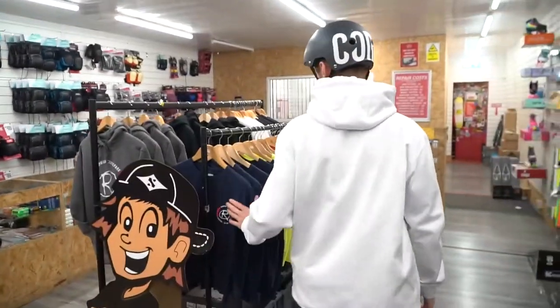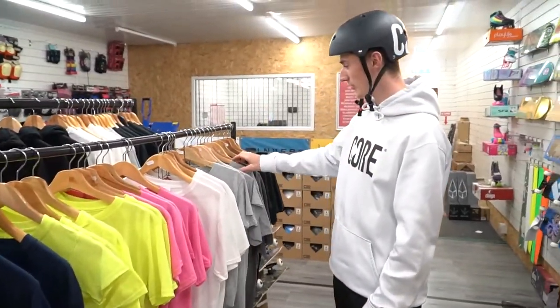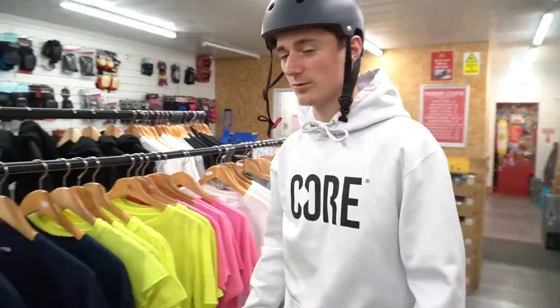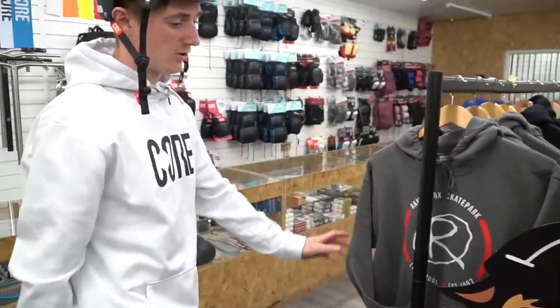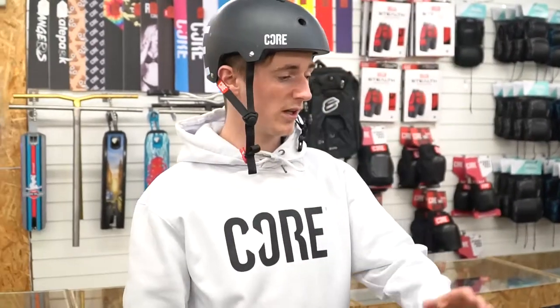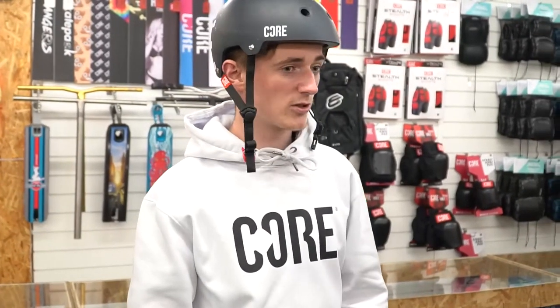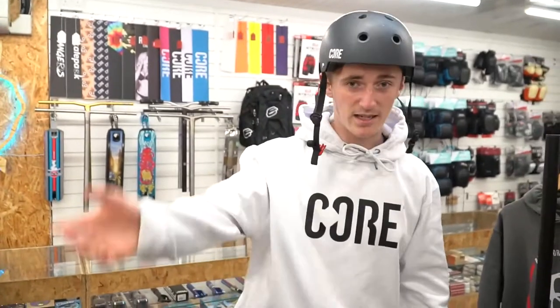They've also got some merch which you can buy. I currently have the grey T-shirt and the new hoodies which they've created with all new designs — with the big Rampworks on the logo on the front, which looks sick. So make sure you visit Rampworks Skate Park and make sure you visit the shop as well online. Hope you guys enjoyed — come here for any Core needs, because as you can tell you have everything from the knee pad to the helmet. Peace out, hope you guys enjoyed.